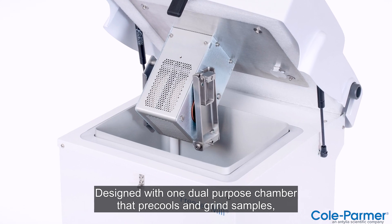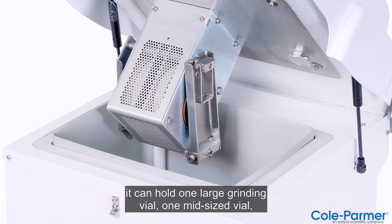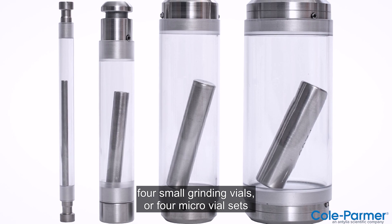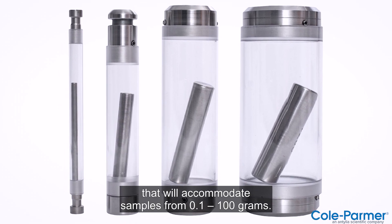Designed with one dual-purpose chamber that pre-cools and grinds samples, it can hold one large grinding vial, one mid-sized vial, four small grinding vials, or four micro vial sets that will accommodate samples from 0.1 to 100 grams.